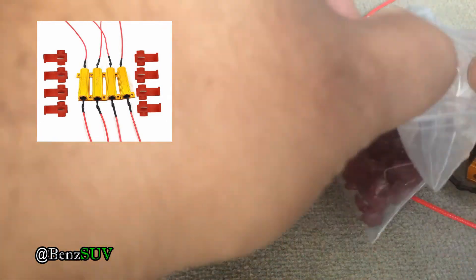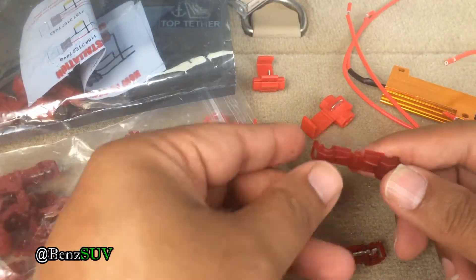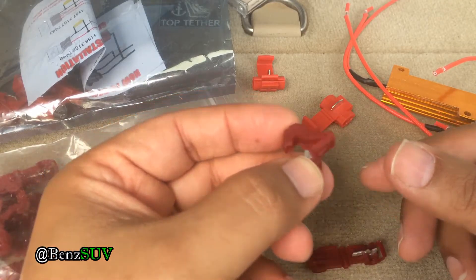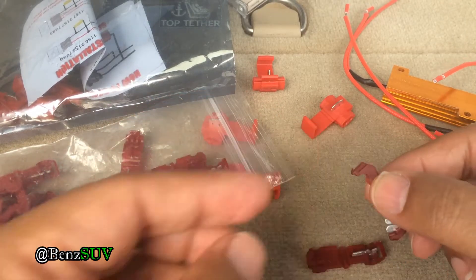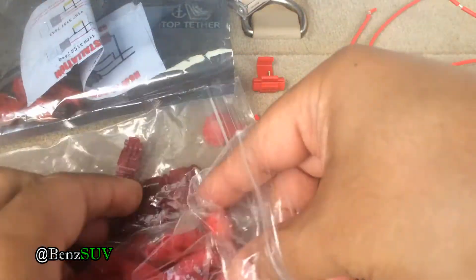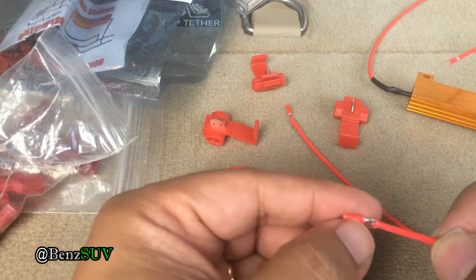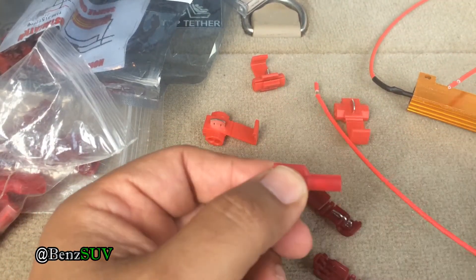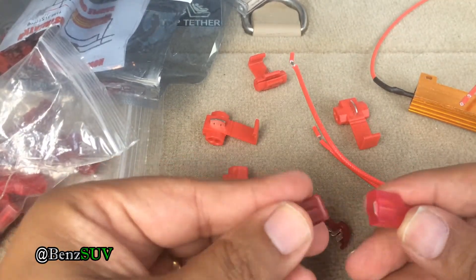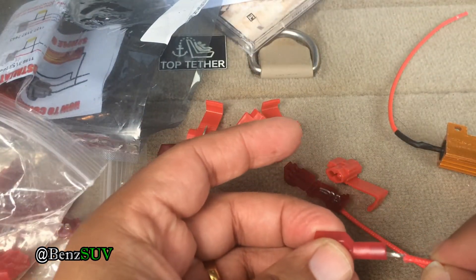They do come with clips which are horrible, so I bought these other clips separately. These are called T-taps. Basically, you put the complete wire in and then you put these T ones into it and connect it. You crimp the T-tap to the open wire and then just insert them in. It makes it easy to put them on and also easy to take them off.